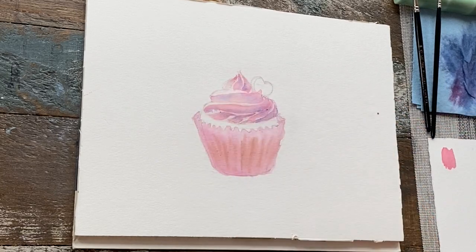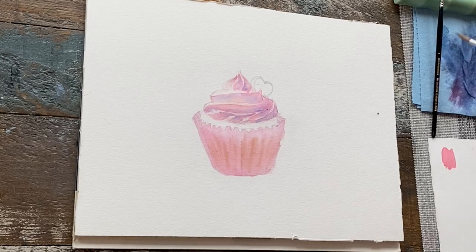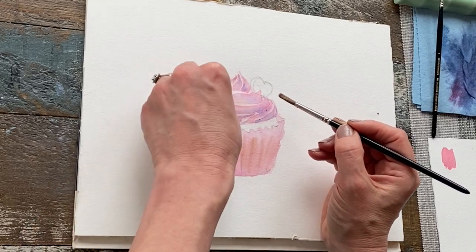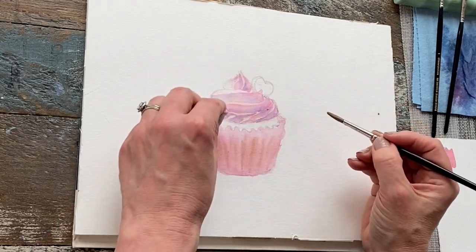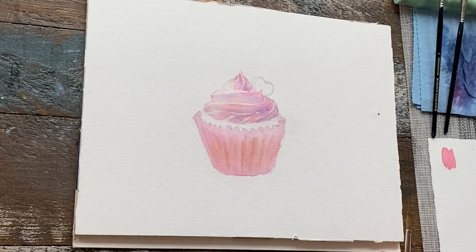Now if you wanted to lighten this after the fact, even after it's dried, you can take some clean water and a little brush, give a light scrub to the top and then blot it out. That just emphasizes the light coming from the left-hand side.